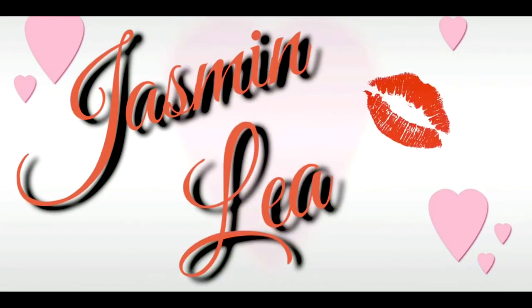Hi guys, I'm Hasmina and welcome to my channel.